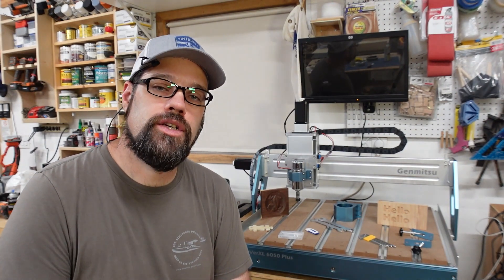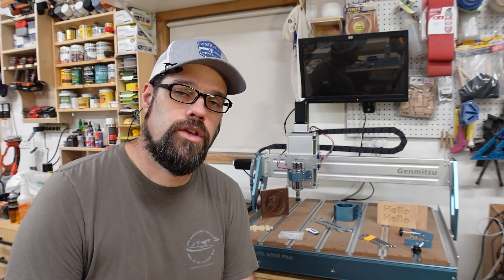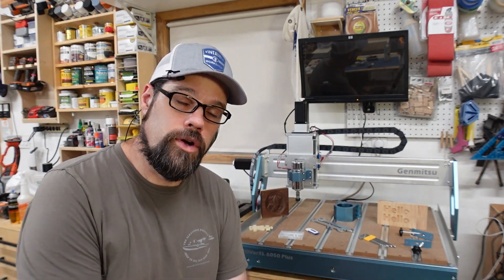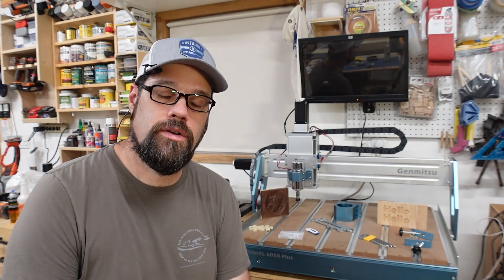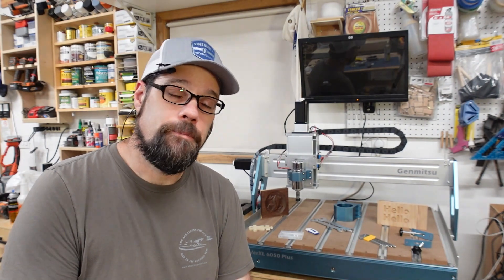I wanted to show you some projects that maybe will inspire you in your workshop — whether as a hobbyist making gifts and having fun for yourself, or as a small home business wanting to expand your offerings at craft fairs and to your customers. It definitely opens up some new options, and I want to share those with you as well. If you have questions about this machine or anything else in my workshop, leave those comments down below and I will try to get back to them.